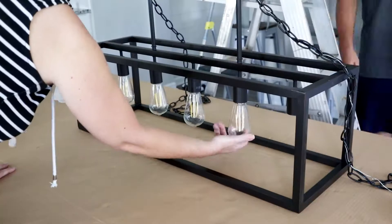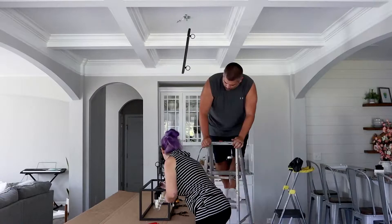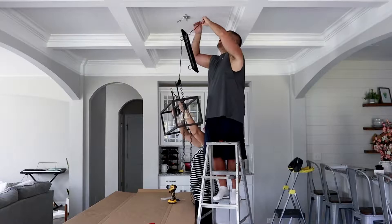Now it's time to put the light up, and I love this light. We got it from Home Depot and then I had to order the actual light bulbs from Amazon, but I absolutely love the style of it and I think it looks really good with the table. Out with the old and in with the new!